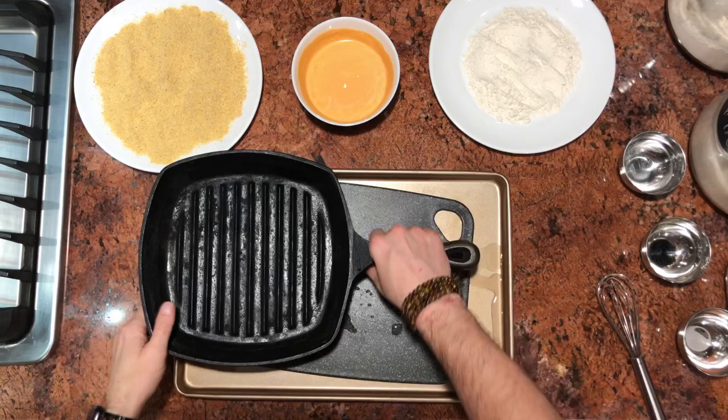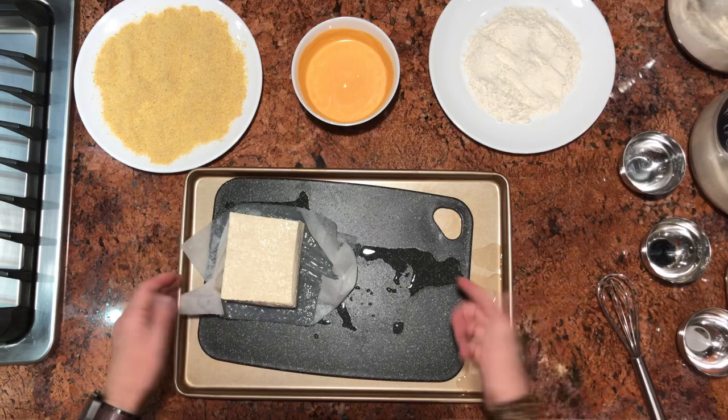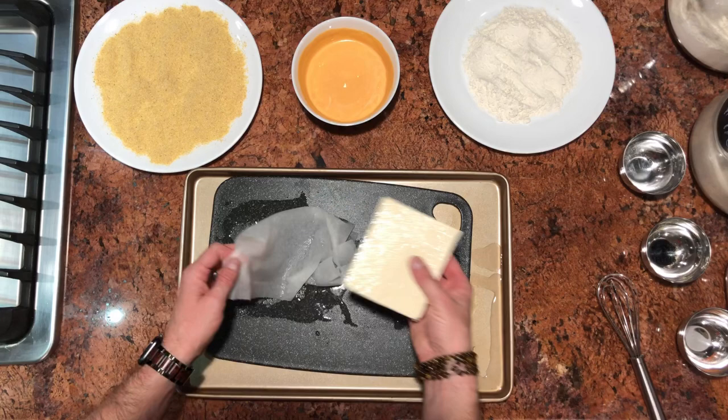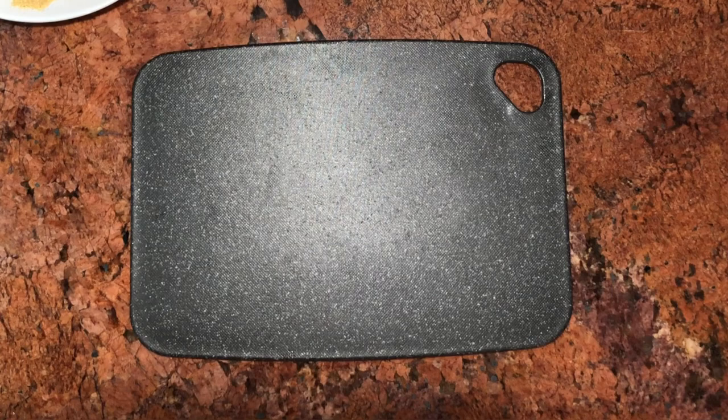Now that we have our tofu, we're going to remove our pan and get rid of this paper towel. You can see the water here — that's why I said you want to use a cookie sheet with the cutting board, because the water is just going to drip off. My tofu kind of had a little bit of an odd shape to it, but that's okay. I'm going to dry it off and give it a little pat with a paper towel just to get any of the excess moisture off.